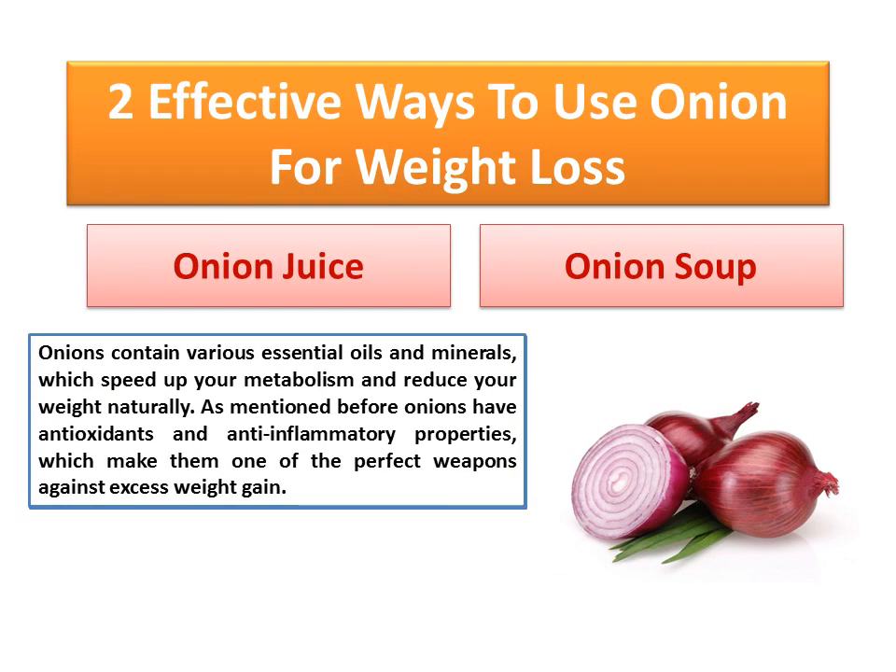Onions contain various essential oils and minerals, which speed up your metabolism and reduce your weight naturally.